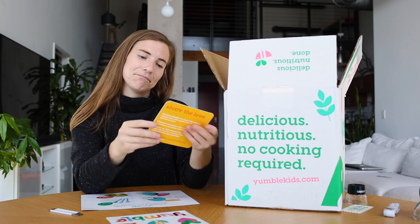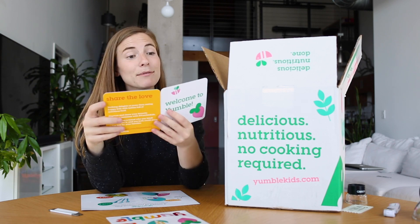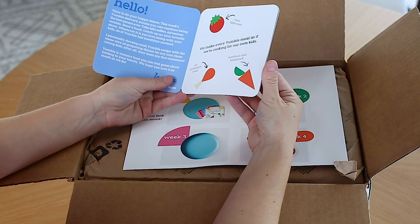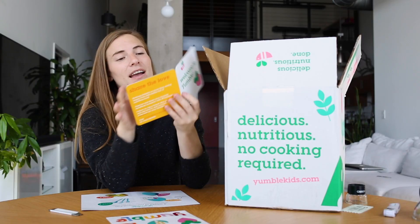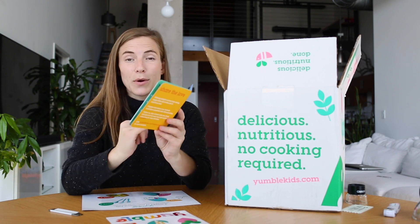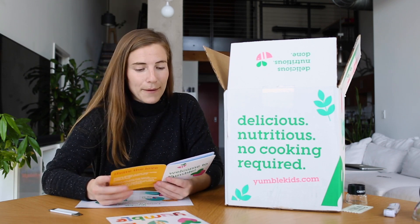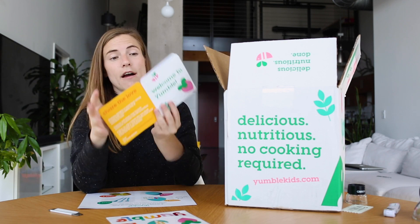Welcome to Yumble. 'Time to do your happy dance. We make every Yumble meal as if we're cooking for our own kids.' — Joanna, founder and Yumble mom. This is a really personal way of bringing me into the experience. Joanna is writing directly to me about joining Yumble, and I think they're really bringing you into the community in a fun way. They also give you instructions for the product right off the bat.